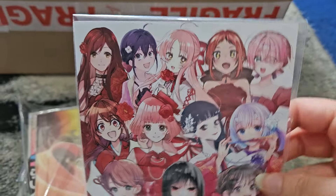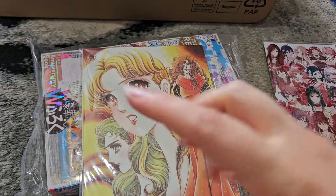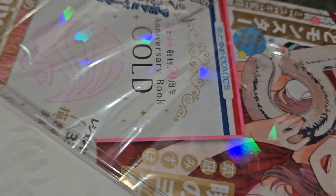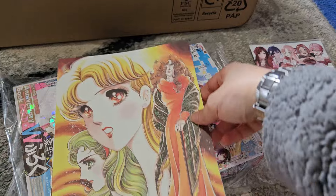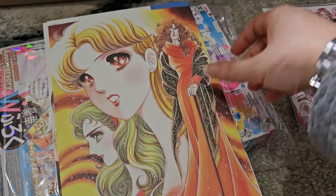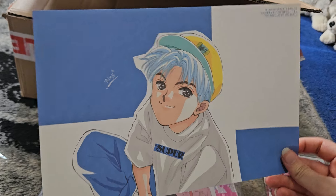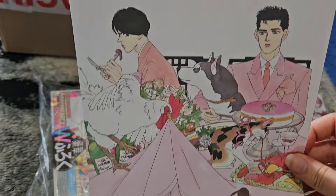These are the art cards that show Hana to Yume series throughout the years. I'm surprised Kamisama Kiss didn't get one, considering how popular it was. But this one is Grass Mask, which is a series from I think the 1950s or 60s. I don't know what this one's from — it's another old one. This one has a husky on it, which is cute.